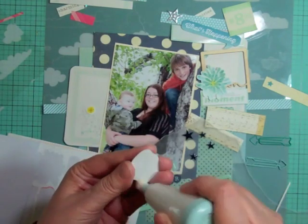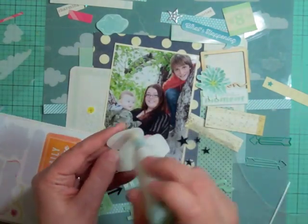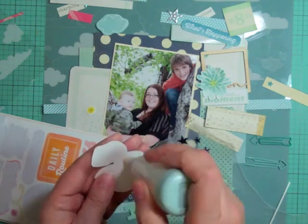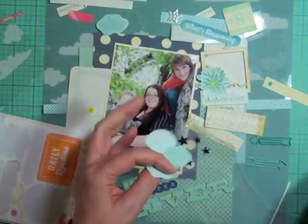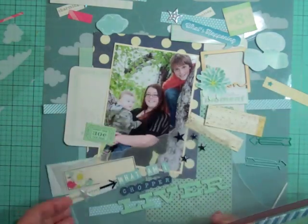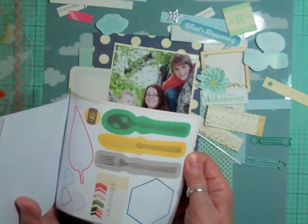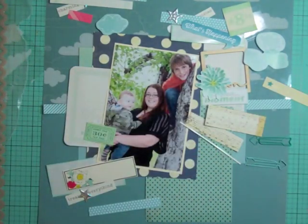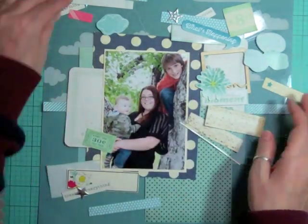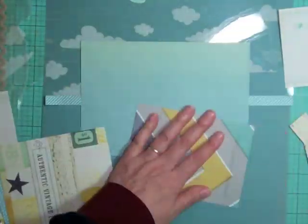I'm pulling out those cloud stickers because they're perfect — the acetate already has clouds on the background, so there will be stars on the background and clouds on the foreground since they'll sit on top of the acetate. Someone was asking what that little tool was that I use to take away stickiness — it's an EK Success powder tool, and you can get it at Simon Says Stamp and just about every online scrapbooking store. Just search under EK Success.